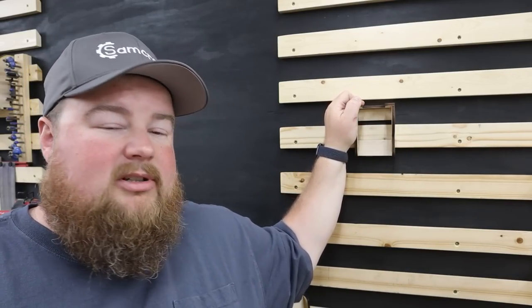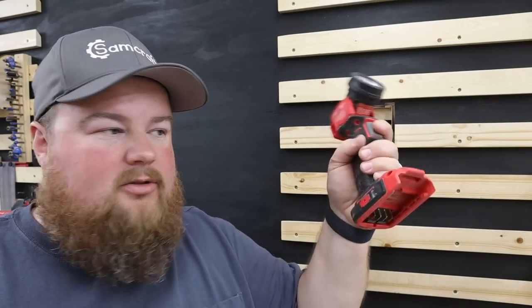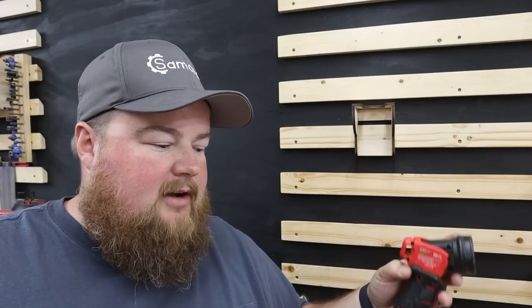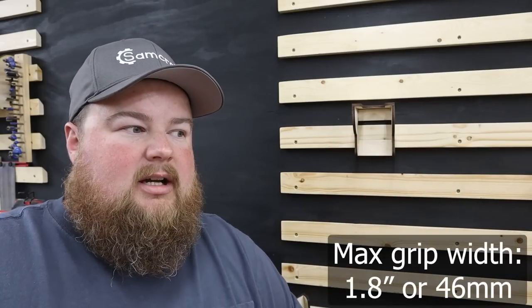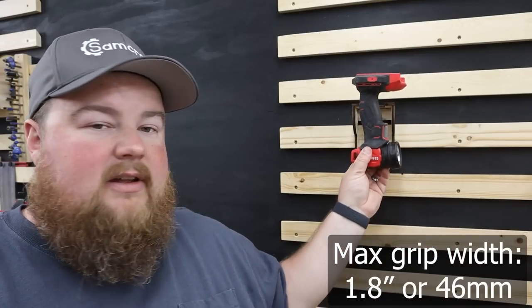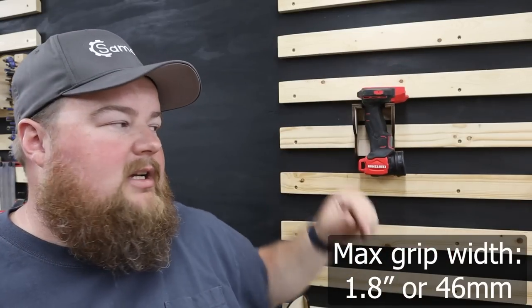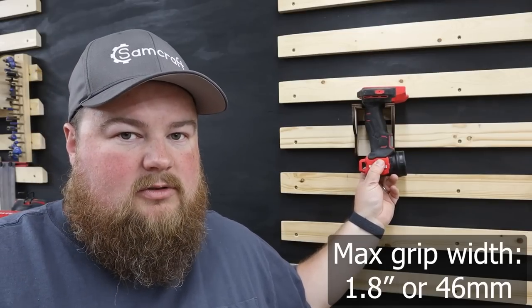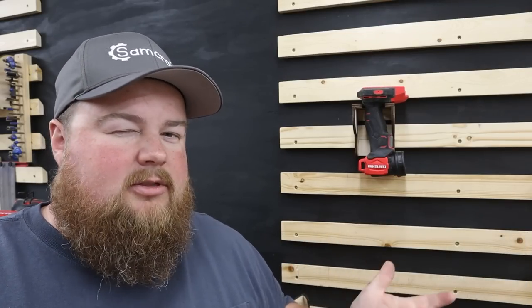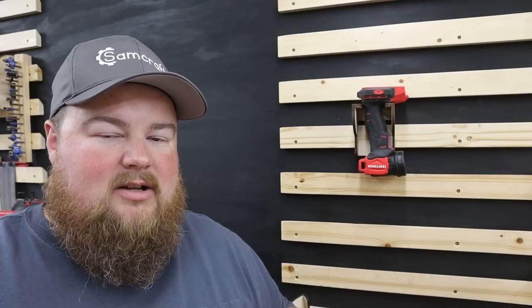As far as tool compatibility, I've advertised this as a universal tool holder because it really is. If you have a tool with a handheld grip — such as a flashlight, drill, impact driver, oscillating tool, or nail gun — it is designed so that the tool slots in and hangs from the foot of the tool. This allows one universal tool holder to hold a wide variety of tools. Let me throw a couple of my different tools on here and show you guys the wide variety of cordless tools that can hang off of this one holder.